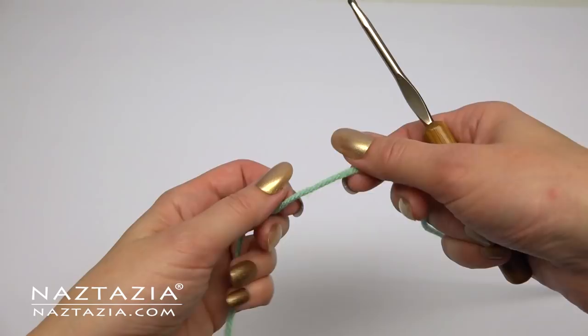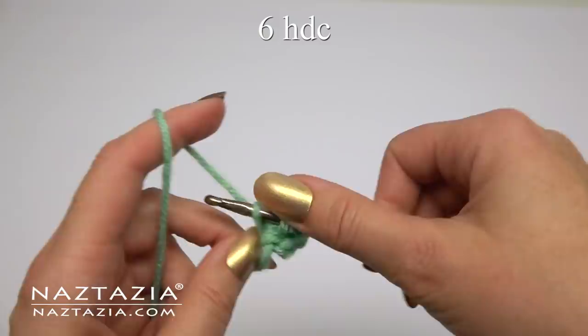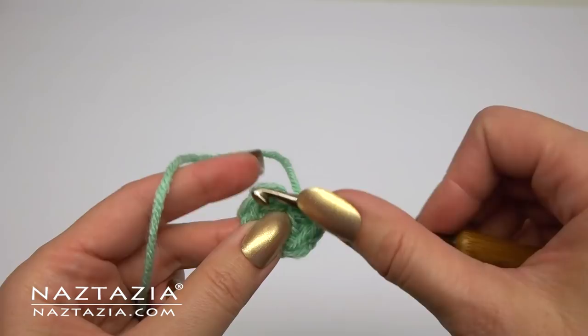First start off with a magic ring, which is just a very loose slipknot. Then chain one. In this ring and over the tail end, make six half double crochet stitches. It's important when you crochet using this method to crochet both in the ring and over that tail end. Once completed, pull the beginning tail end to close up the ring. Slip stitch to the first stitch.